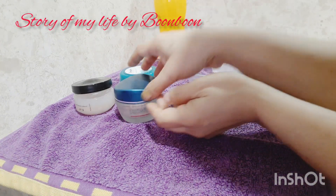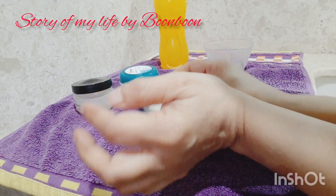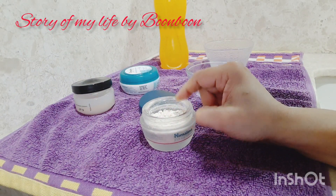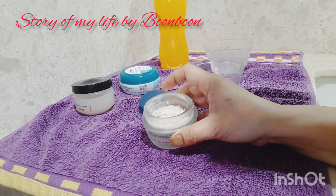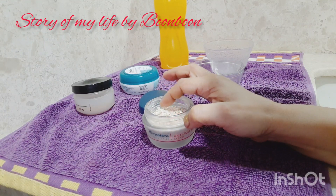Hello friends, welcome back to my channel. Today I am going to bring you a hotel oat face pack for extra glowing skin of brides. This particular face pack can increase your glowing skin.